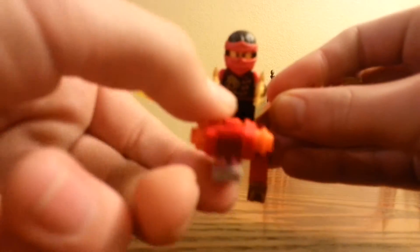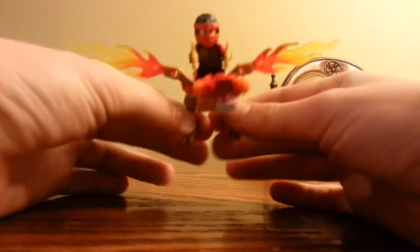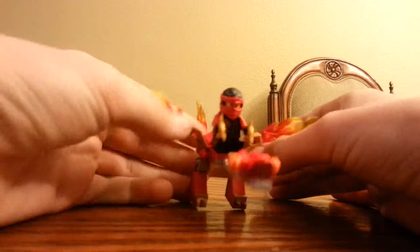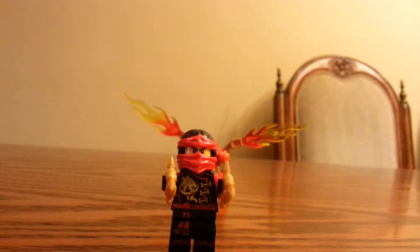There's the dragon. And here's, of course, Kai in his new Spinjitzu outfit. He just has a new body. I already have this minifigure, but it's nice to get another one — just get it free from a polybag. It's always nice to do that.